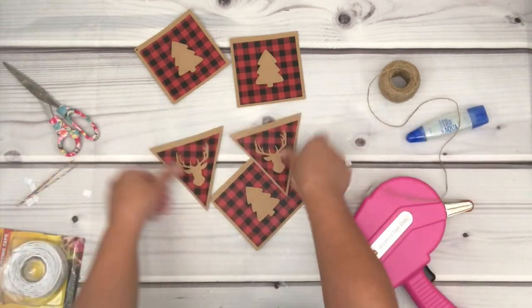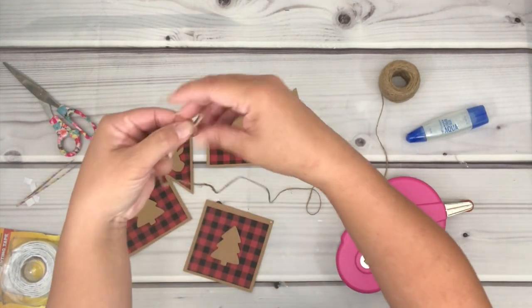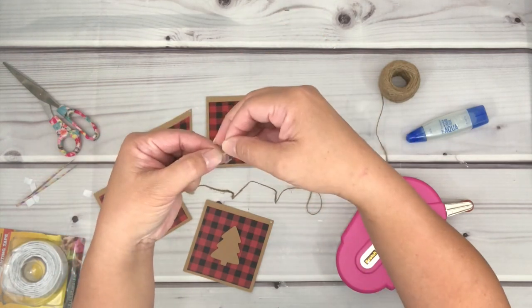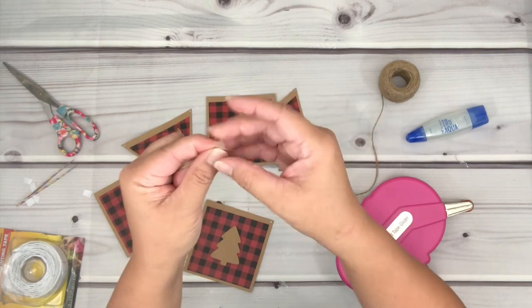Now that I'm done, I'm just going to line them up so I can see exactly how it looks. I like to put a piece of tape on the end of the twine only because the holes were a bit small, and it will be easier for me to insert them in.